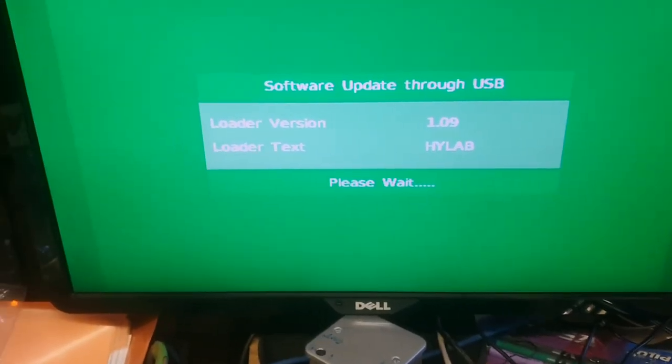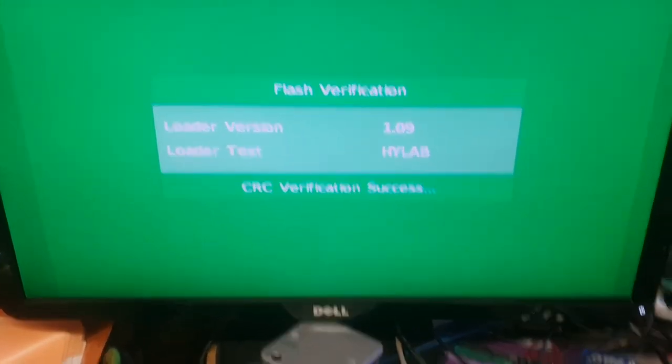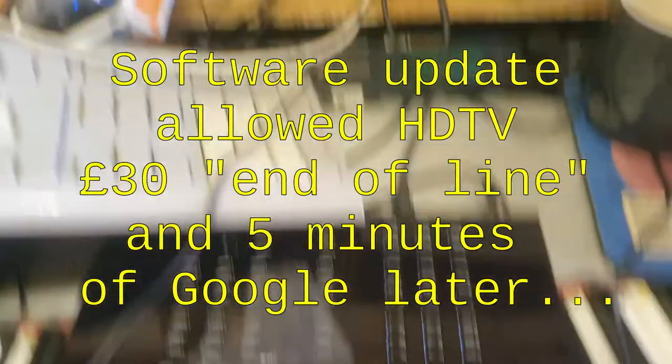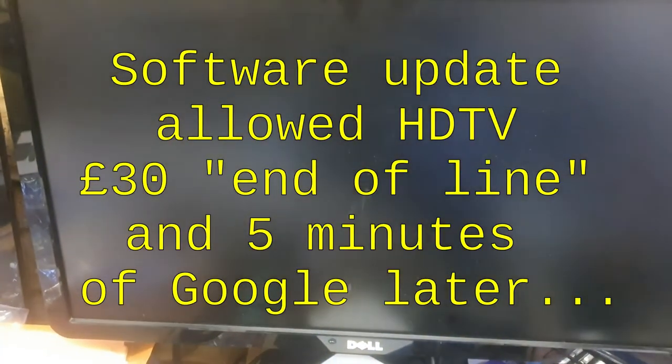I have an old Technica box and I'm just basically trying to get the thing working again. I haven't used it for a while. It's an HD box and they used to get a really poor reputation. It turned out it was just a software issue and when I installed it from a stick it was fine. So now what I'm doing is I'm testing this out.